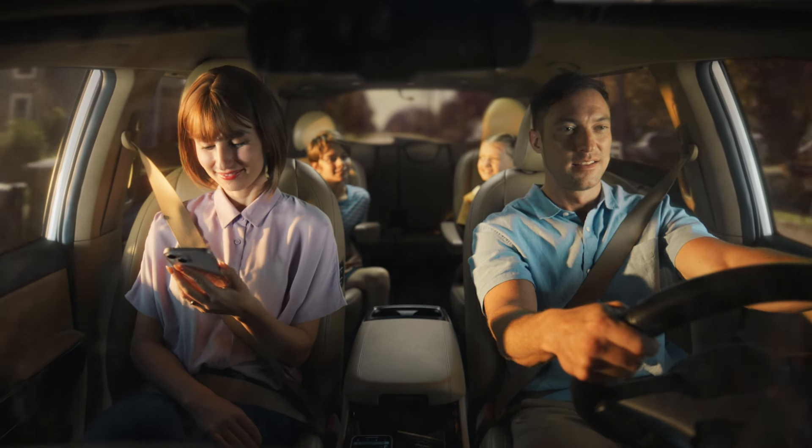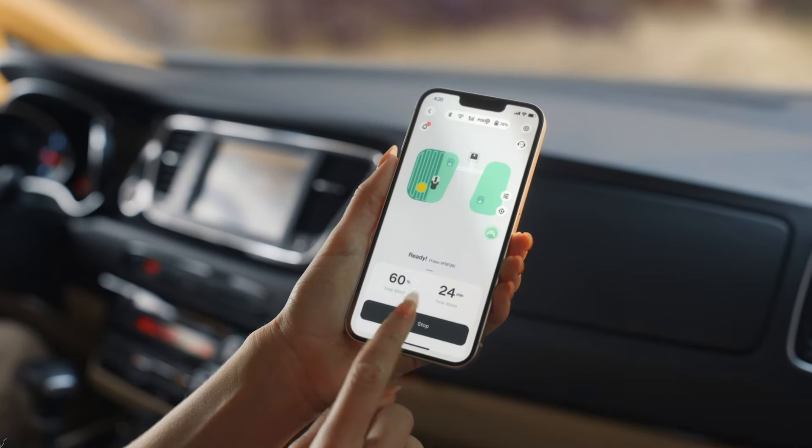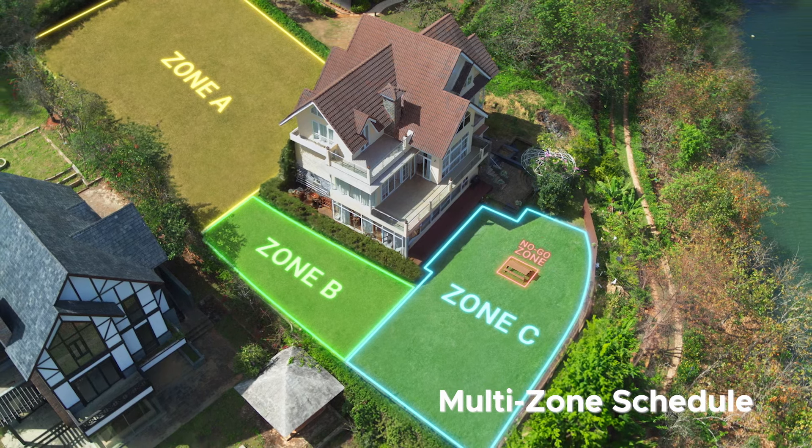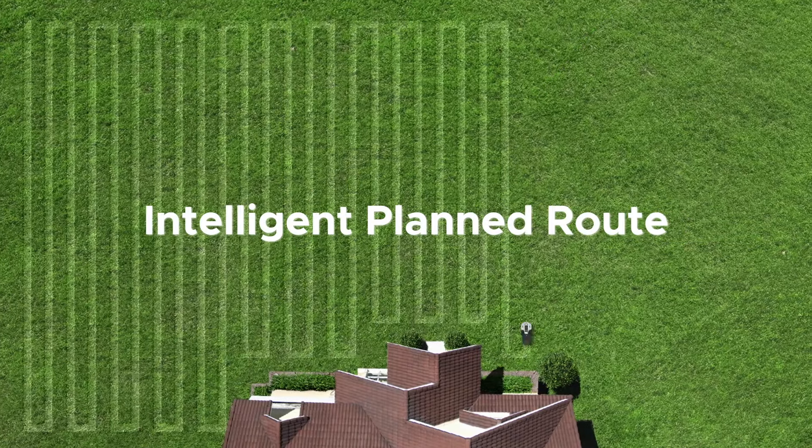Can Yuka be customized? Control Yuka from anywhere, exactly the way you want. Set where and when you want to mow, and no-go zones. Then let Yuka handle the rest.